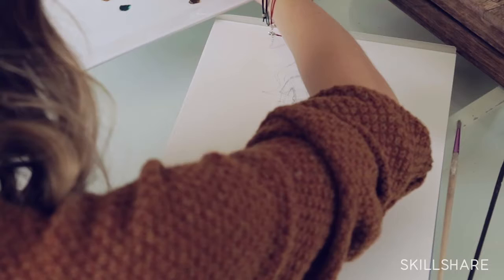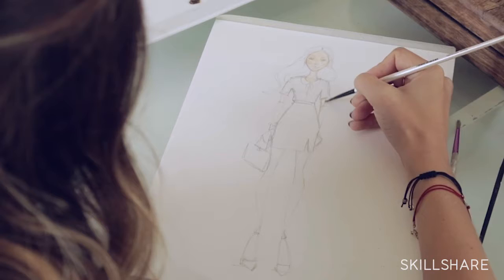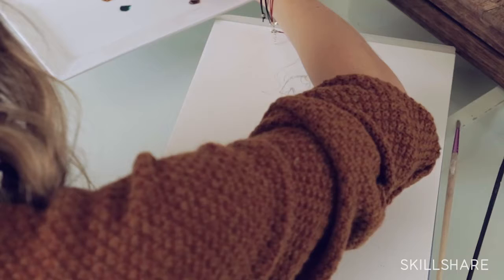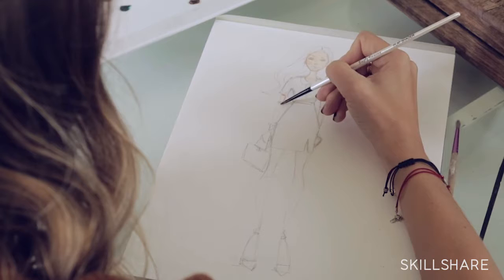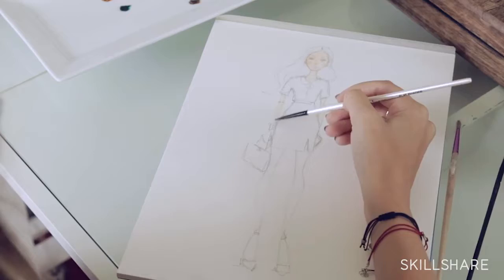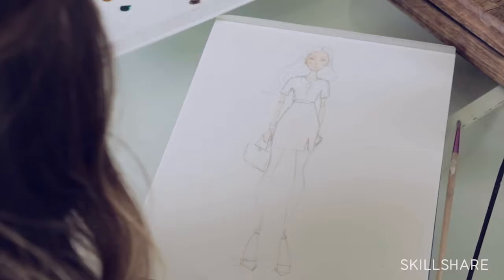Now we have the top area done. We're going to move right to her arms and do the same thing — a little bit of the flesh color, whatever you decide on. Put it where you want the darkest points to be, move the brush around really quickly, dip it in water, and let the water do the rest of the work. It gives it a nice, not too overthought look — it looks undone, which is what I like about it. I like when fashion illustrations look really sketchy. We'll do the same for the other arm and her hand. Don't overthink it, just lay it in and work quickly.